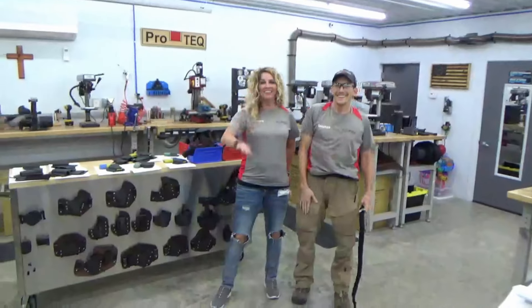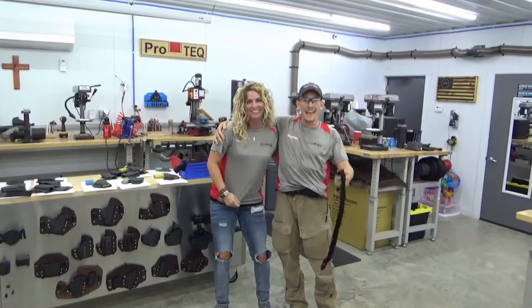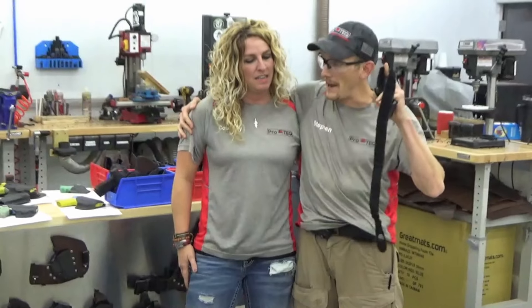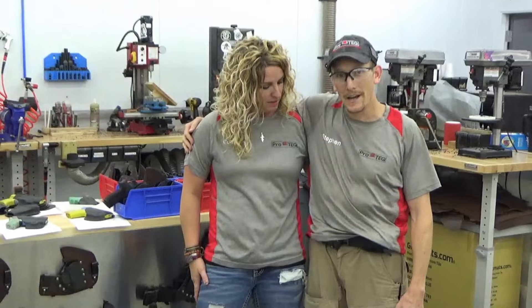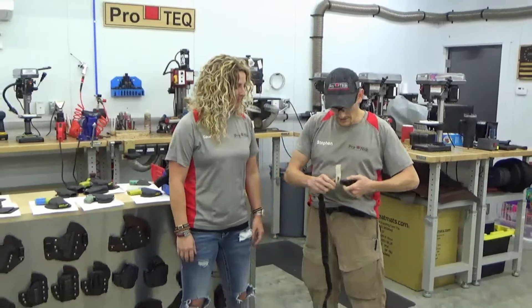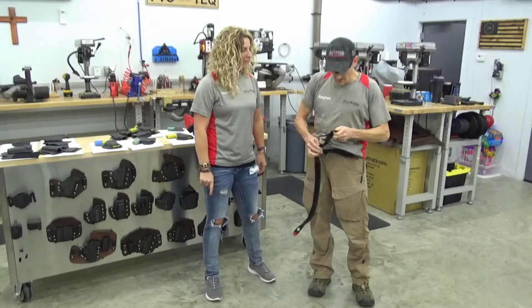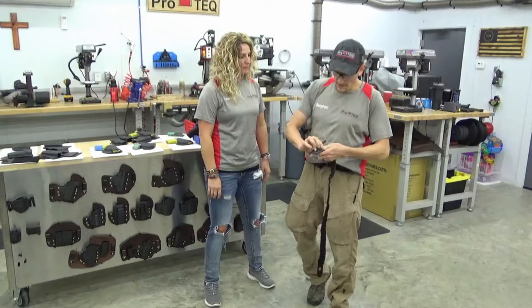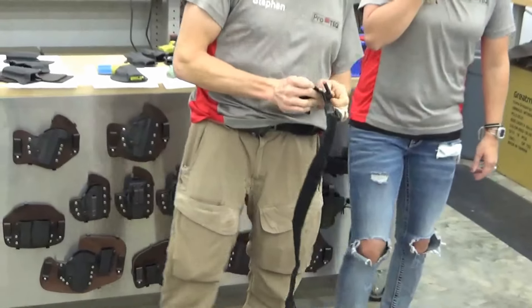Hey guys, welcome to ProTech. Steven and Courtney here. And today we're going to talk about our low profile tourniquet holder. And that's what I used to deploy this tourniquet with in the video today. The low profile tourniquet holder is something that we came up with in the training academy.